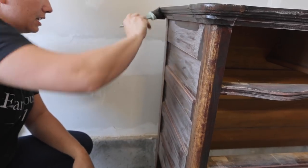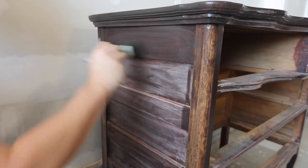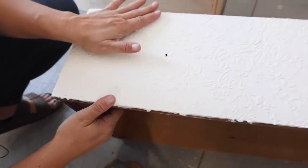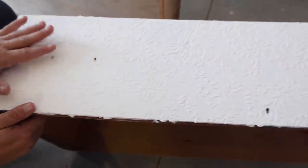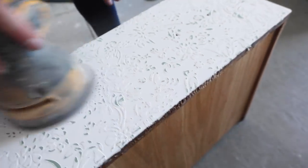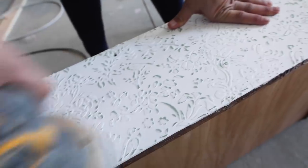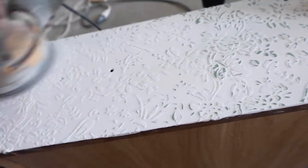Now that we've got this texture, we could wet distress it like we did in our live video, but we decided it would be easier to just go ahead and hit it with our random orbital sander and 220 sandpaper. We're also going to have to sand all the edges where we've got a little bit of leftover texture and stenciling, so that it's nice and smooth.